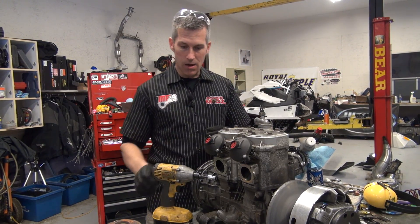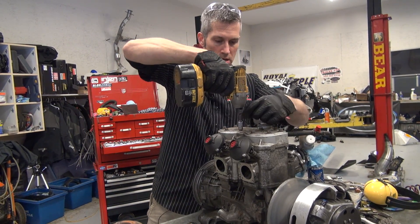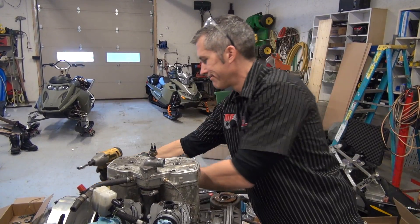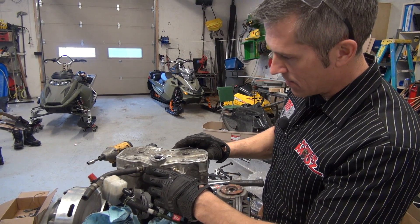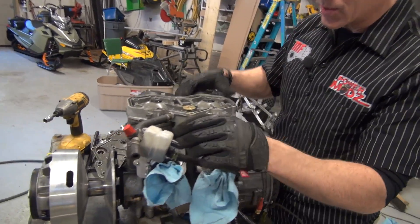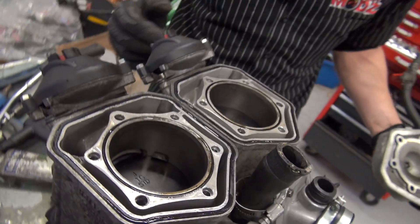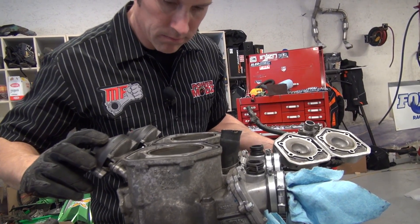So that's the mission for right now — pop the head off. Seems like it just had the head off a couple of times. I always like looking in here anyway, just to see what's going on. Make sure everything's up to snuff. Everything looks good in there.